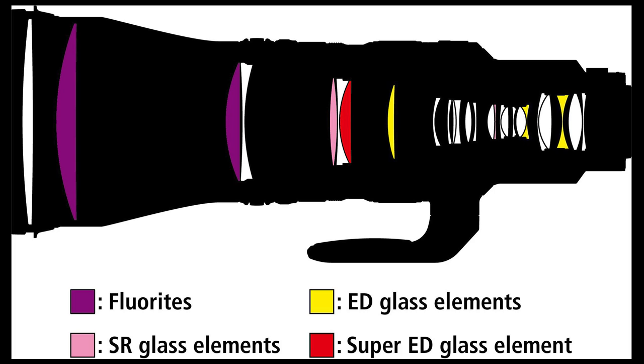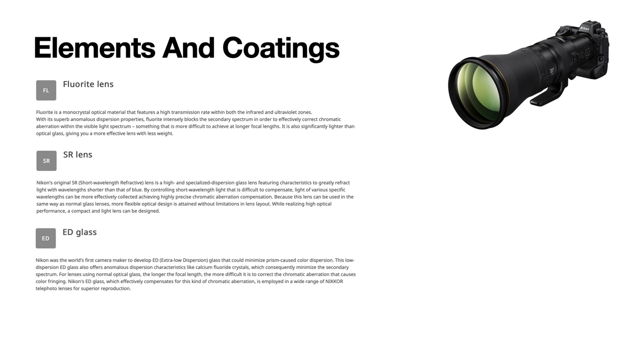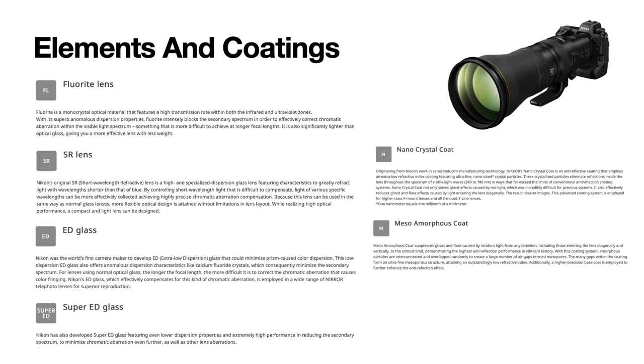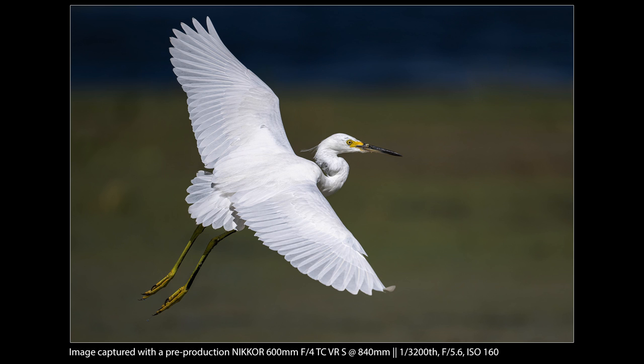The lens has 26 elements in 20 groups, as well as an alphabet soup of acronyms to help deliver the best possible image to your sensor. It includes two fluorite-coated elements, one shortwave refractive glass element, two extra-low dispersion glass elements, and one super extra-low dispersion glass element. It has a nano crystal coat, a meso amorphous coat, and a fluorine coat. Long story short, these are cutting-edge optical technologies that help deliver crisp images free from defects and aberrations, as well as providing fantastic flare resistance — and that's certainly what I experienced with this lens.